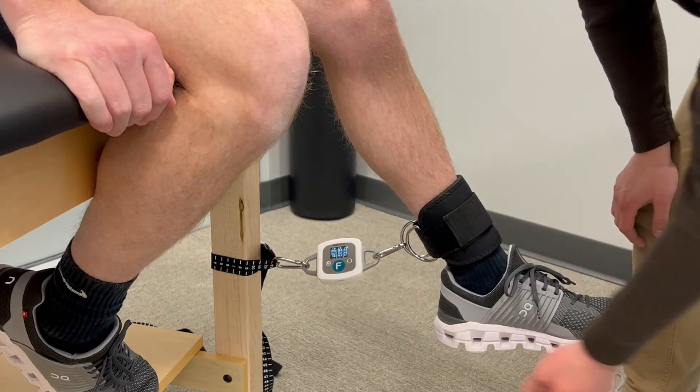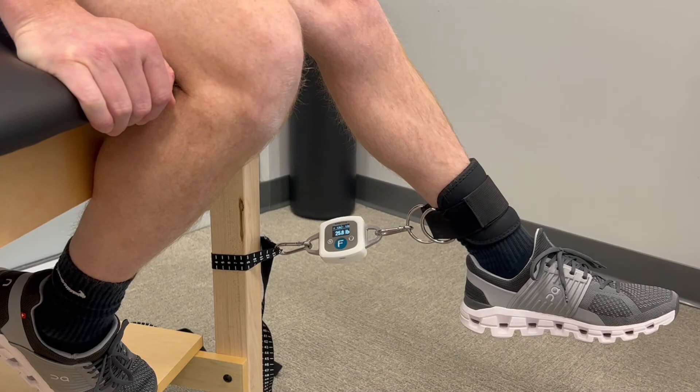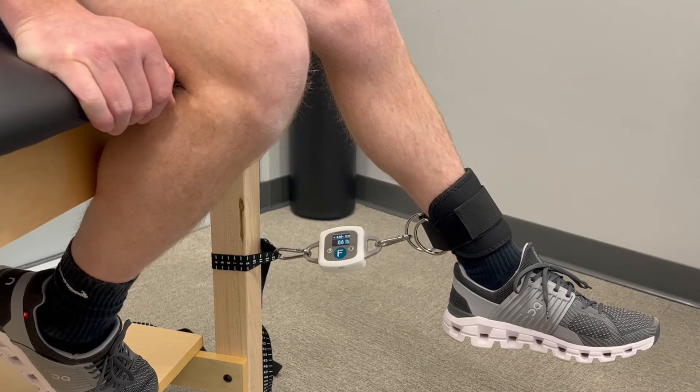Some of our PTs have actually been using this as an exercise tool as well. For instance, after a knee replacement, they wanted to work more on quad strength and help strengthen that muscle. They set up the Easy Force and had the patient perform isometric contractions to a certain pounds of force for a set number of reps, and they were very pleased with the results.